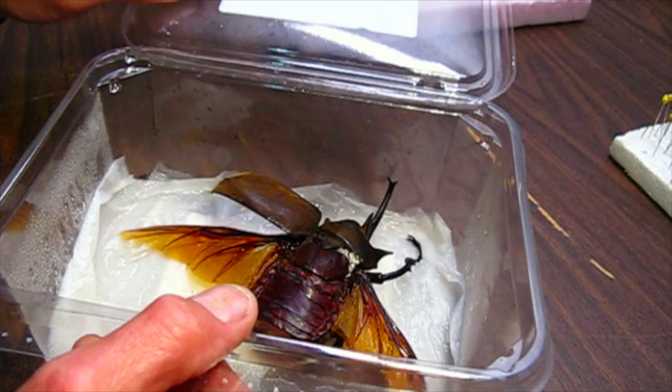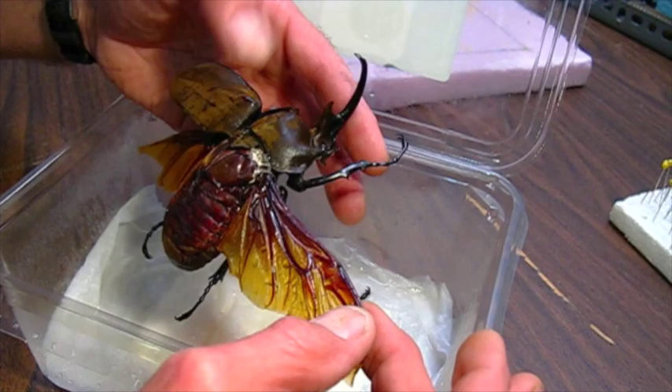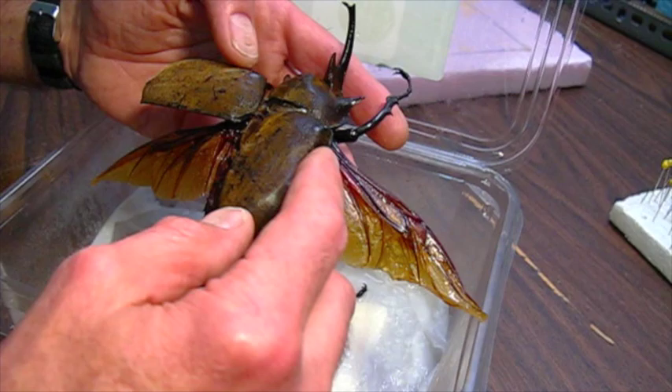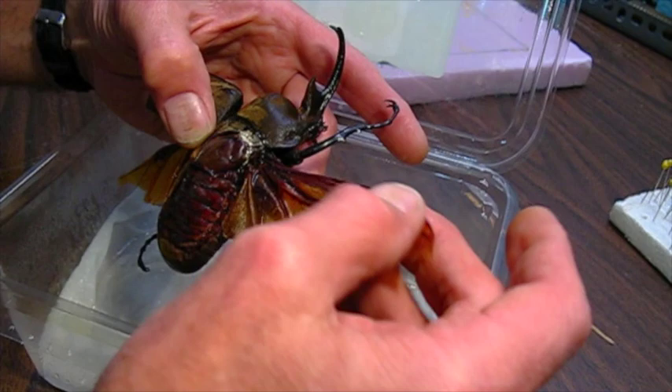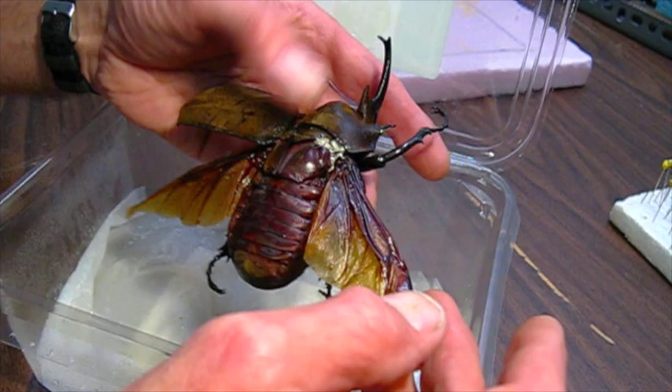I've got an interesting project to work on today. I have a large rhinoceros beetle — this is Megasoma, from South America. Someone had pinned this with the wings open and it wasn't a very good pinning job. They also glued this wing cover on — you can see the glue in here. I want to remount it with the wings closed.